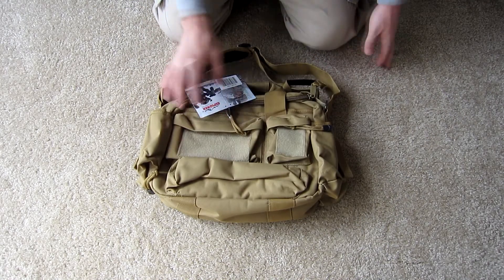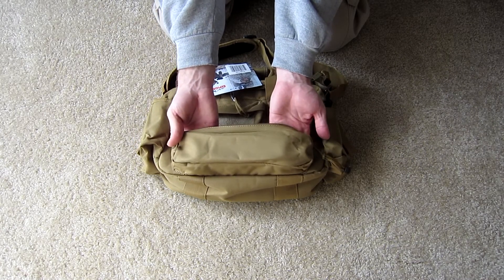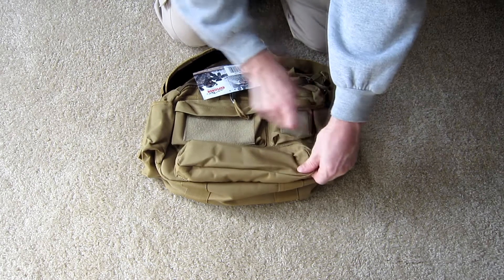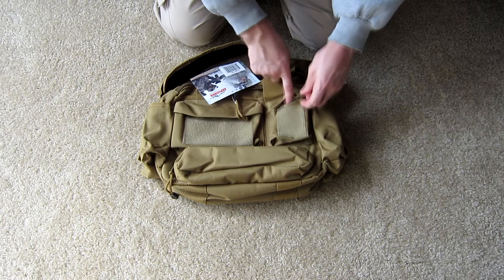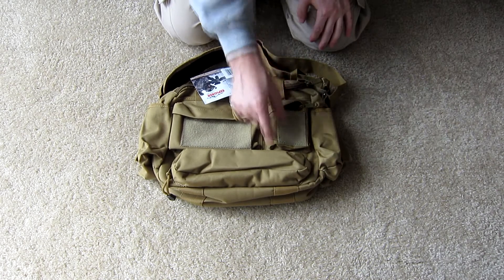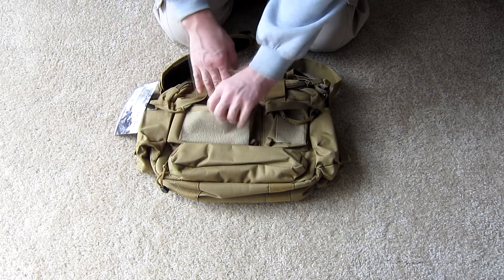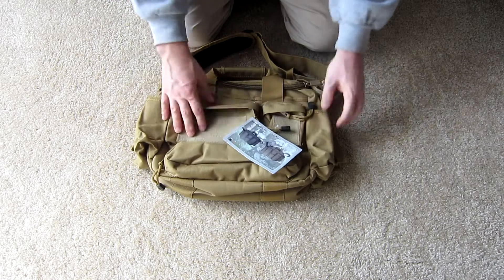As you come around to this side of the bag, at the bottom here you have a nice deep long pouch. This can be used for flashlights or optics that are a little bit longer. It is non-padded. Here you have a small zipper closure slip pouch with a rain flap over the top and a nice loop field on the face. There is also a double-wide version of this pouch with zipper closure, a rain flap, and a large loop field on top.